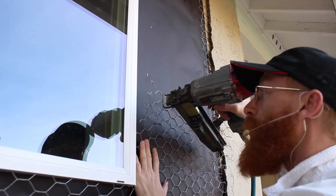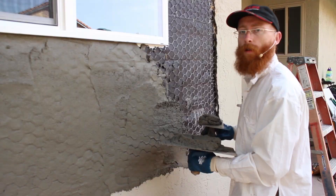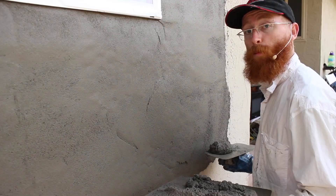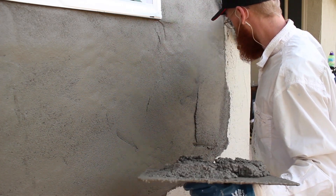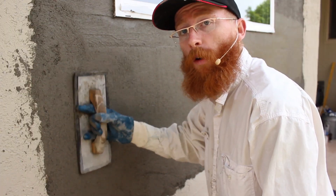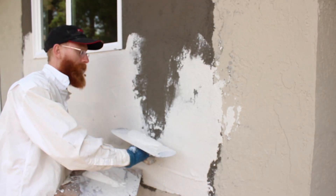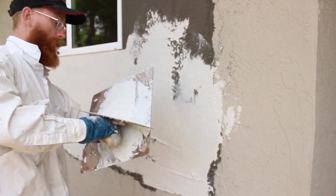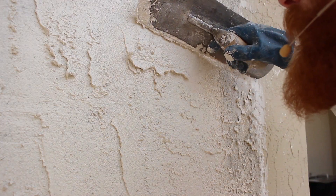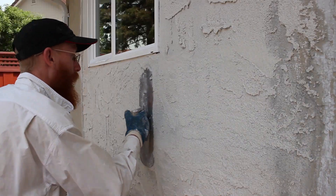First, paper. Do your wire. Caulking. Scratch coat. Brown coat. Hard rubber — float it. Skim. Skip it. Knock it all down.